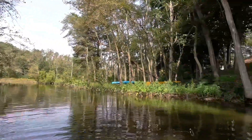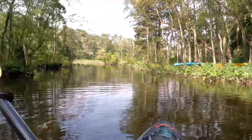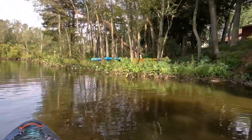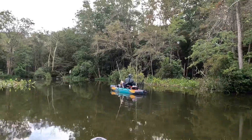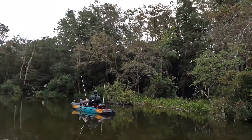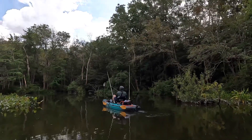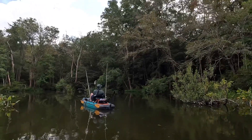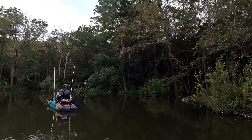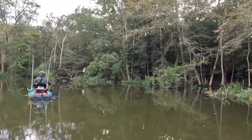All right guys, we're on the water, and we are going to try to get some snakeheads today. I'm with Trey from Grippin' and Rippin' Fishing. He invited me down here to meet up with him to try to get on them, so we're going to see. There's a lot of places for them to hang out — I know that. Little bait fish jumping, especially in the stems.